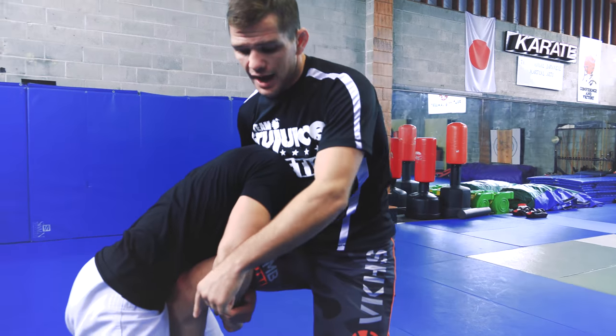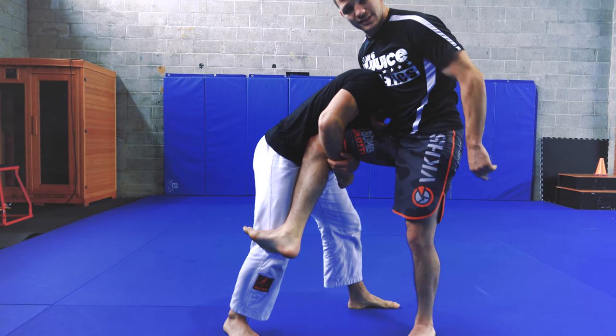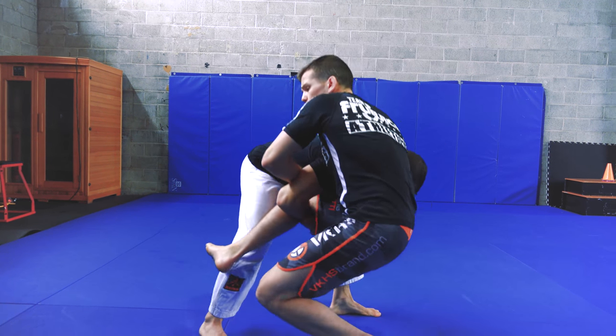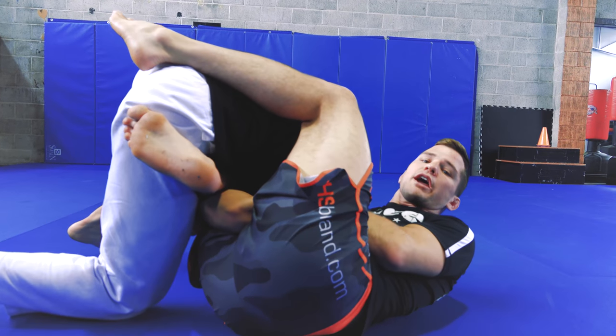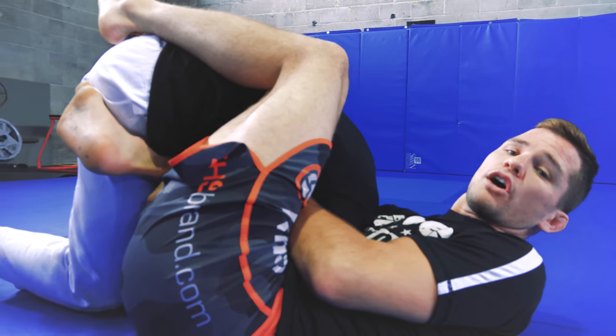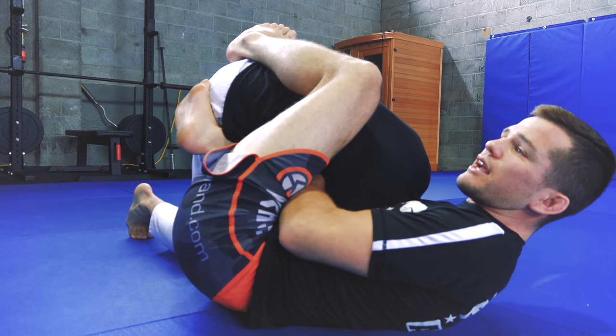The key to this is I have my leg free. I'm going to keep this leg on the outside, start to sit and put that same side hip to the floor. At the same time, I'm going to pull the elbow to the floor and start to lock on my guillotine. Whether or not I get the choke absolutely perfect here, I have tons of pressure, and I'm keeping my foot to the outside.